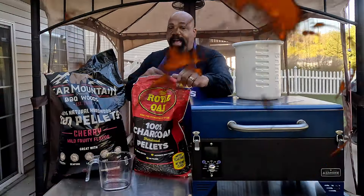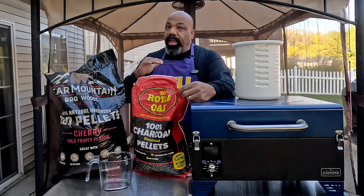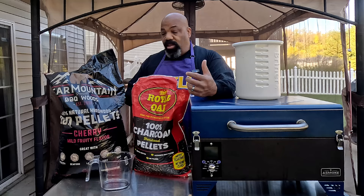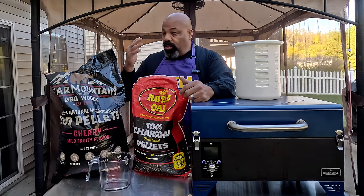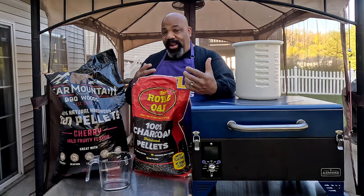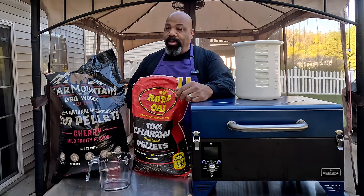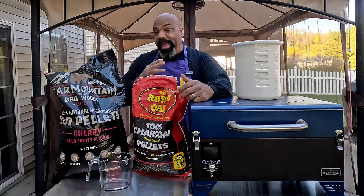I tried these Royal Oak charcoal pellets before and I wasn't too impressed with them, but I only used them one time. So I'm going to use them in this little experiment here. Hopefully using the charcoal pellets with some cherry wood pellets will give us the smoke flavor and that little bit of charcoal flavor that we want on a pellet smoker. We're going to be using the AS300 today.